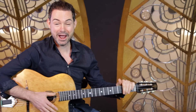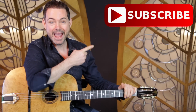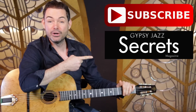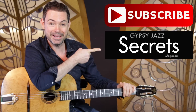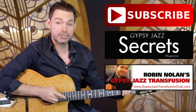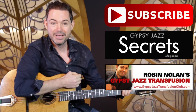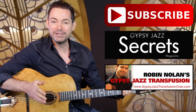You can do three things right now to continue your journey into Gypsy Jazz. Number one, you can subscribe to the YouTube channel — every week I'll send you a new video answering your questions about Gypsy Jazz guitar playing. Number two, you can download your free issue of Gypsy Jazz Guitar Secrets Magazine at GypsyJazzSecrets.com. And number three, you can check out my Gypsy Jazz Transfusion Club at GypsyJazzTransfusionClub.com. Just click on the buttons and I look forward to seeing you in another video really soon.